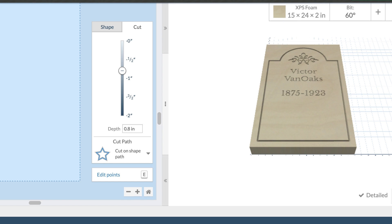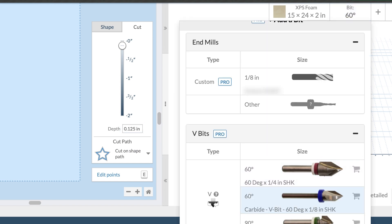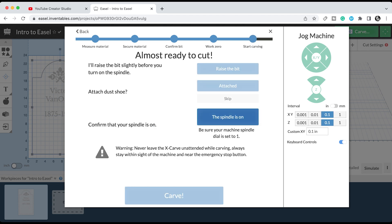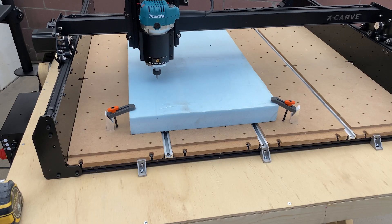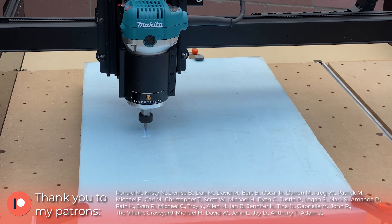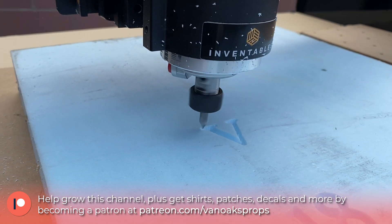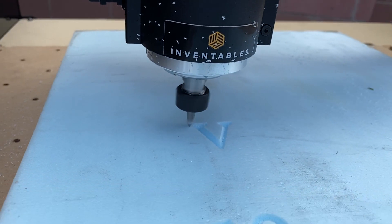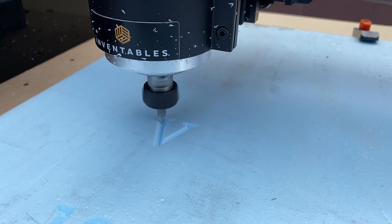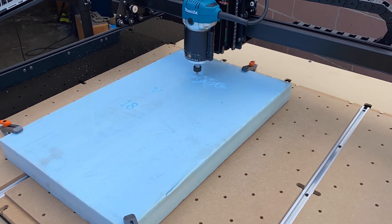Once I had my layout done, I set the carving depth of each element as well as the carve style, and was able to see a rendering of my tombstone to make sure I was happy with the design. Then it was a matter of a few mouse clicks and my tombstone carving robot was ready to do my bidding. I never thought I'd see the day that a machine was turning my tombstone ideas into reality, but here we are.